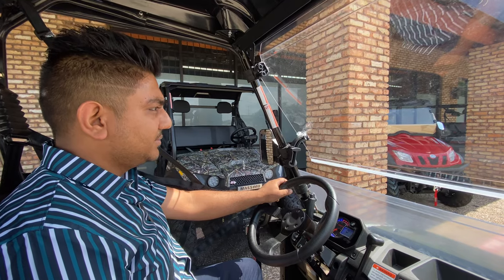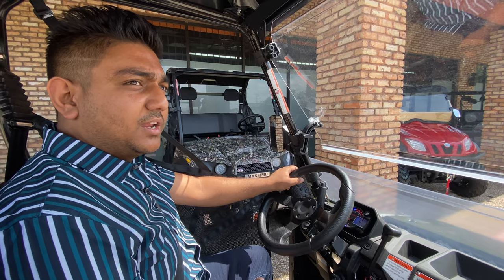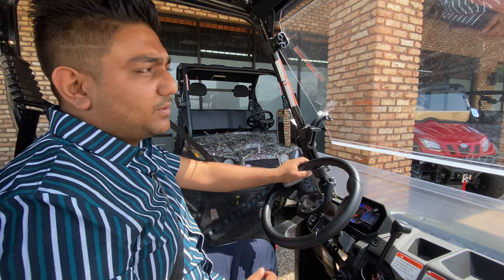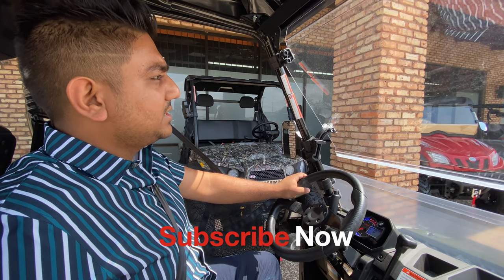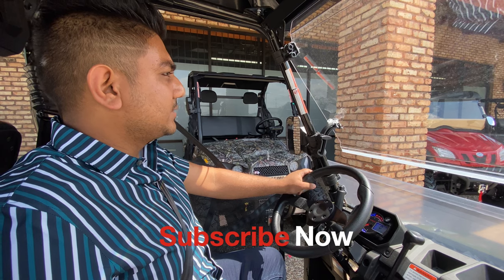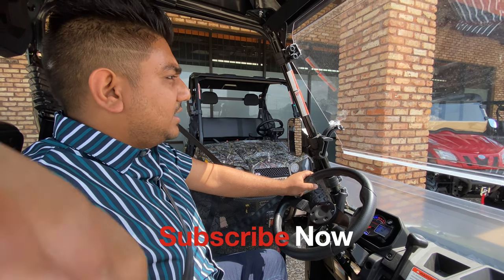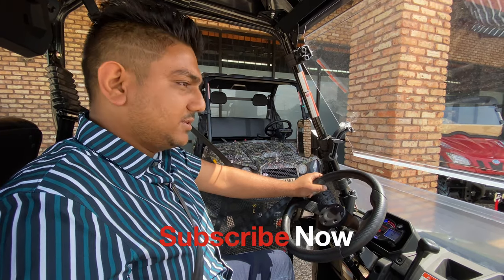I hope you guys enjoyed the video. Please hit the subscribe button below and comment if you have any questions — also feel free to call us. We're located in Grand Prairie, Texas; our phone number is 469-669-1313 and we're open 10 to 6 every day. You can visit us locally to see which one is the best for you, or look us up online — we can manage shipping nationwide. Thank you so much for watching, until next time.